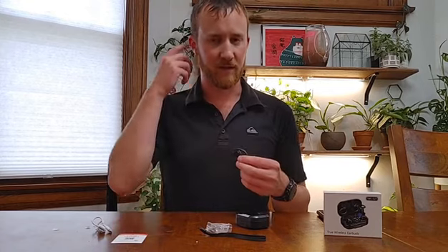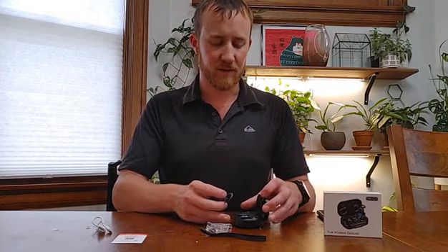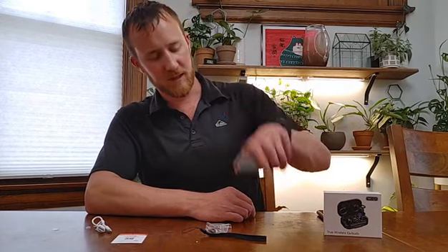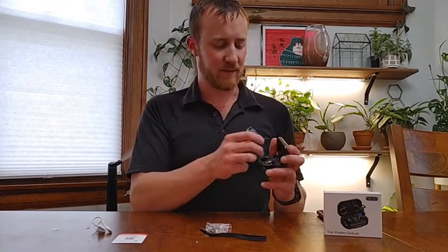When you put them on, you'll be able to touch it and hear it beep — to answer calls or anything like that. They magnetically clip into the case. You're not going to accidentally have them fall out or anything, but they do pull out pretty easily.